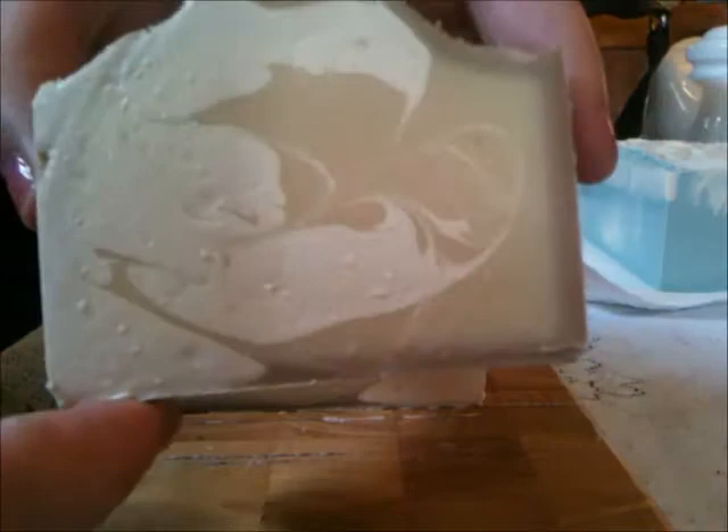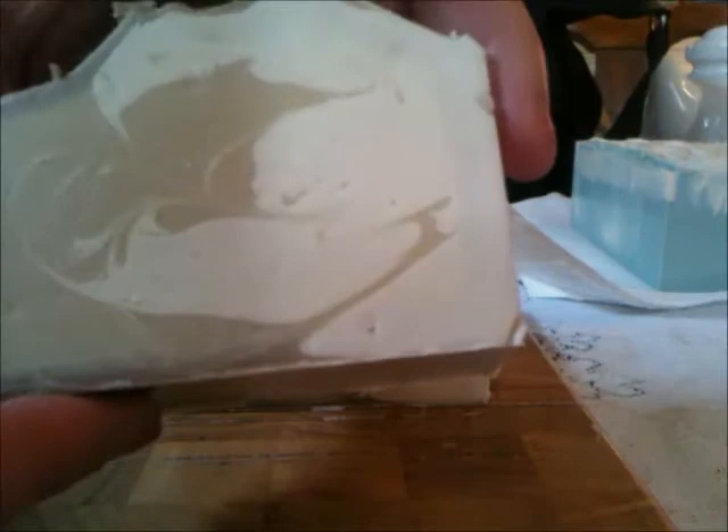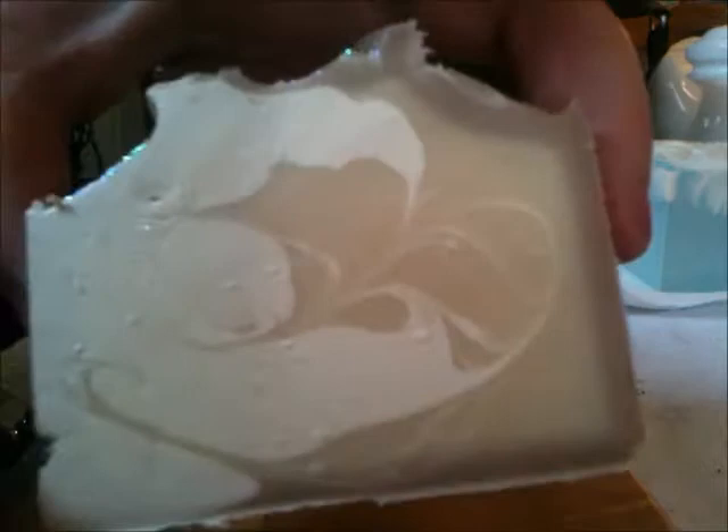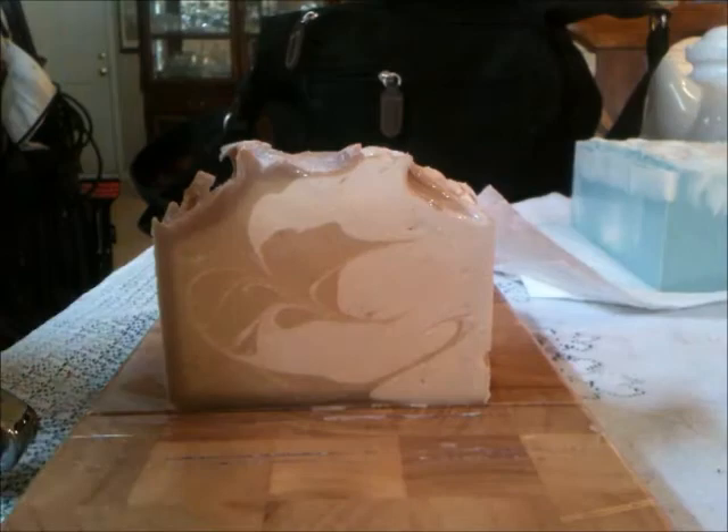I really, really want a real soap cutter. It's still sliding a little with the cutter — I think with a proper soap cutter I'll have fewer problems. It's so pretty and delicate. You can see the hooks from the mantra-type swirl and the different directions from going back and forth with the hanger — it's super pretty.